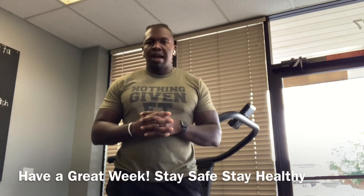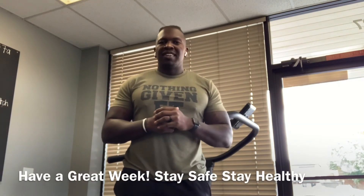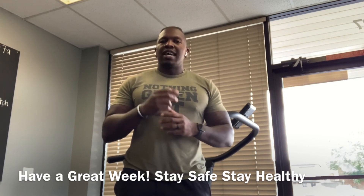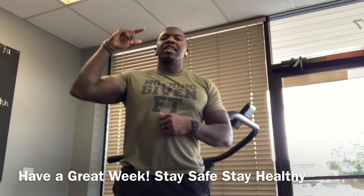Make sure you guys follow us on Instagram and Facebook. Look forward to seeing you guys this week — have a good week, stay healthy, stay safe.